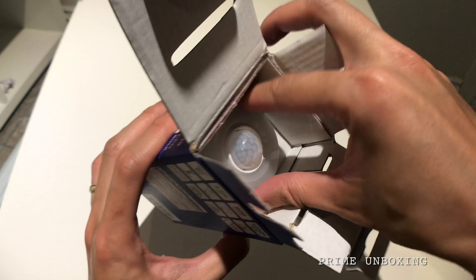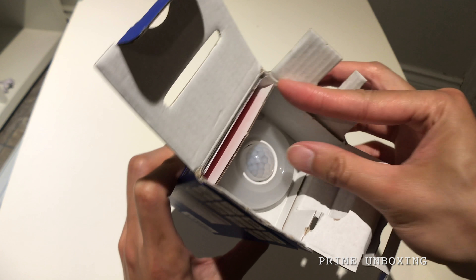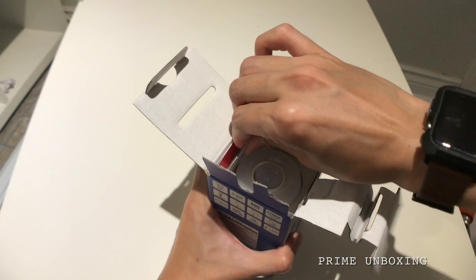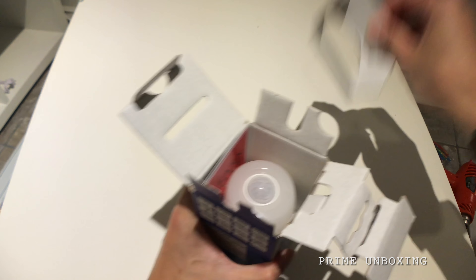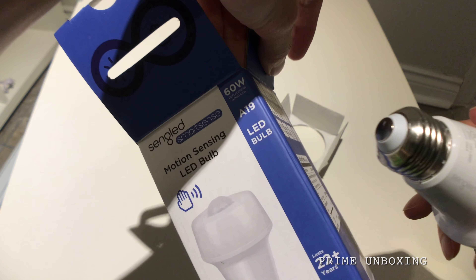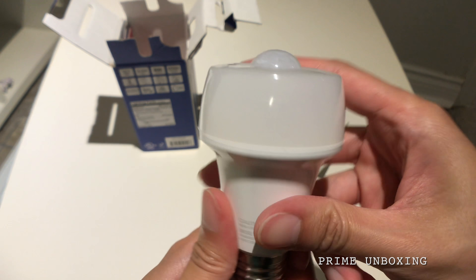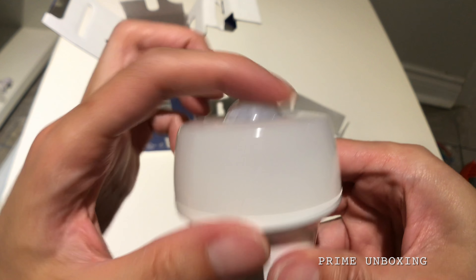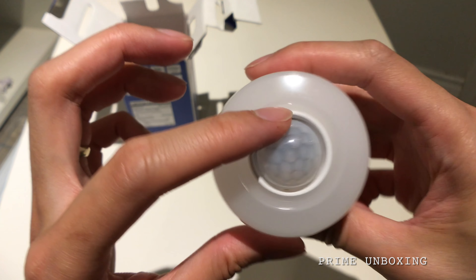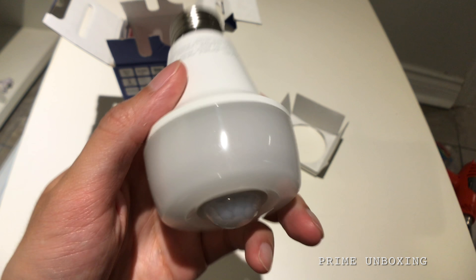Opening the box, we can instantly see the motion sensor. This is just your regular A19 bulb socket, and then the light and the motion sensor — the motion sensor is actually pretty big. But yeah, so it looks like this.